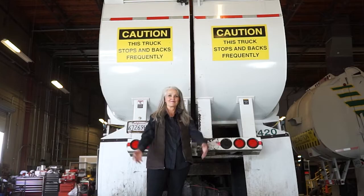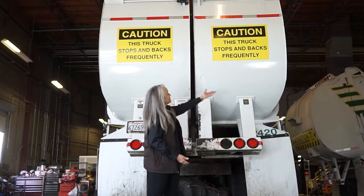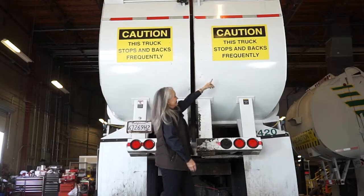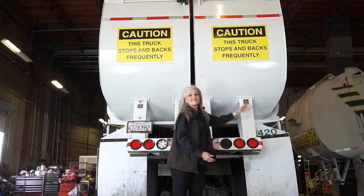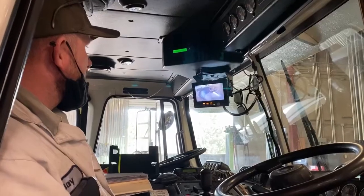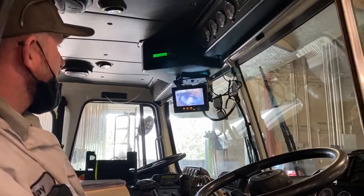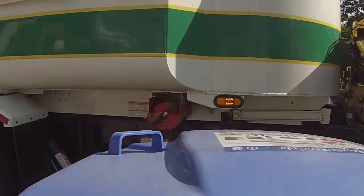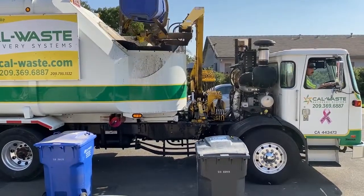These two-compartment trucks collect both types of material — trash for one compartment and a different material such as recycling for the second compartment. The driver has a set of controllers that will extend a retractable arm, grab and lift a cart up, emptying its contents into a single hopper.